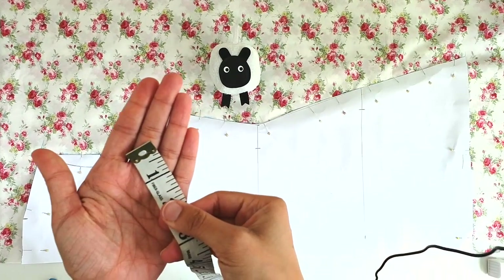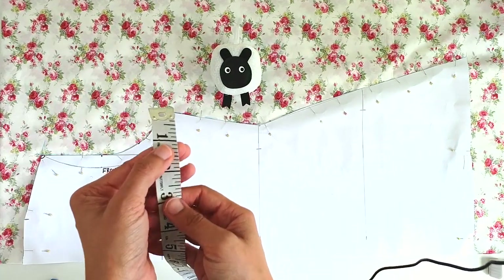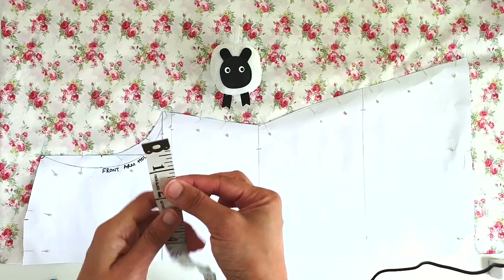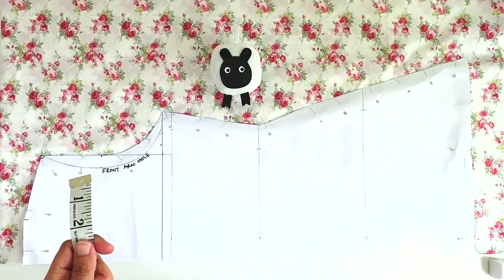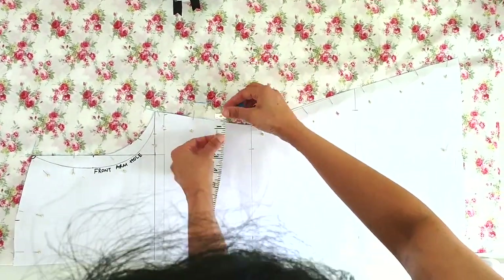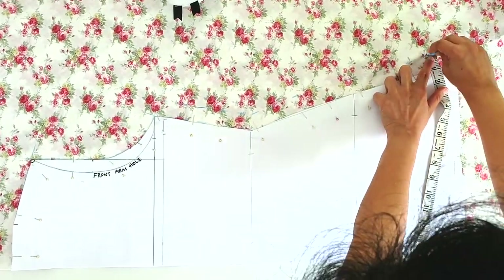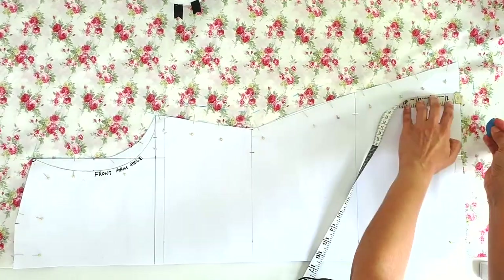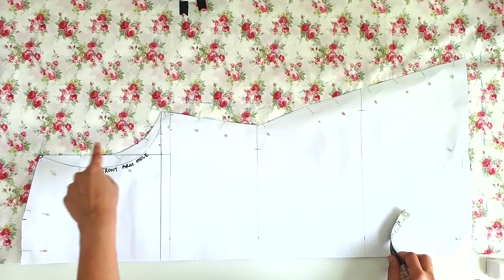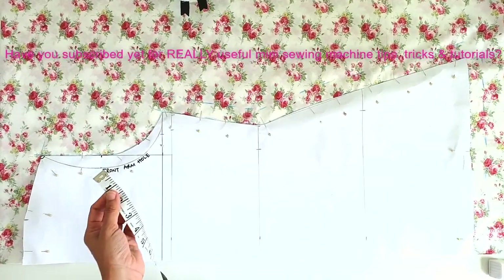Using my measuring tape with the inches side facing me, I'm placing the one-inch line on the outer edge of the pattern and marking out one inch of seam allowance all along the sides and the bottom hem. For the shoulder and armhole, I'll add half an inch of seam allowance instead.